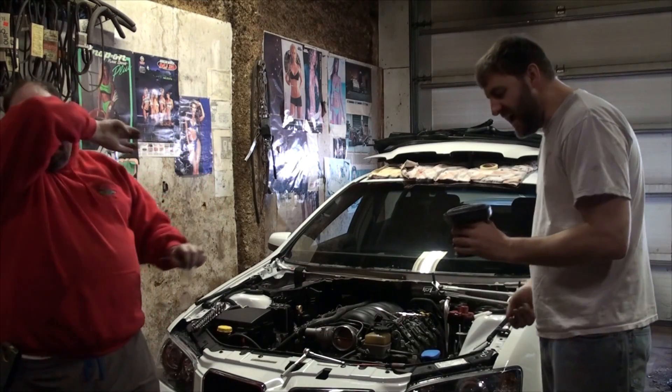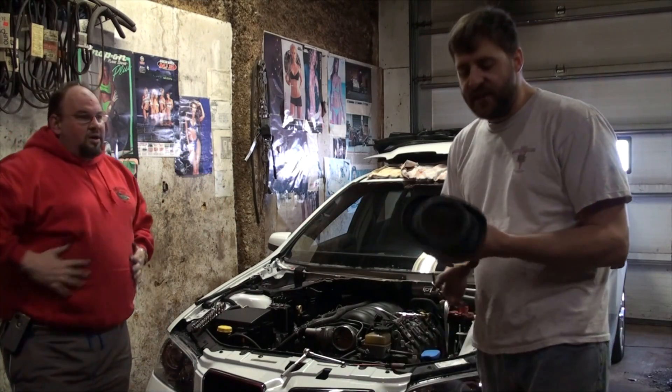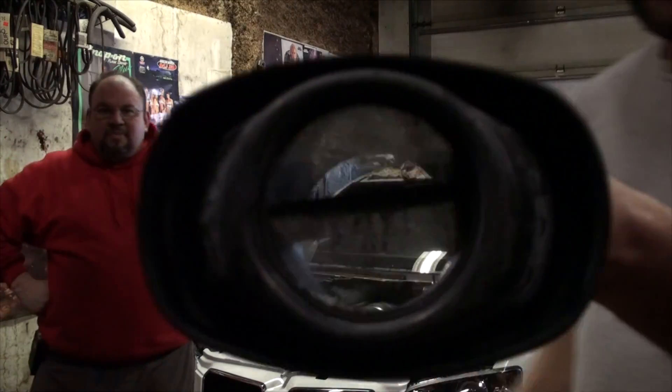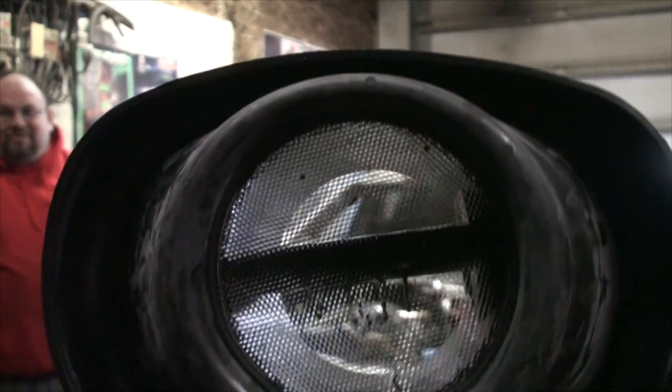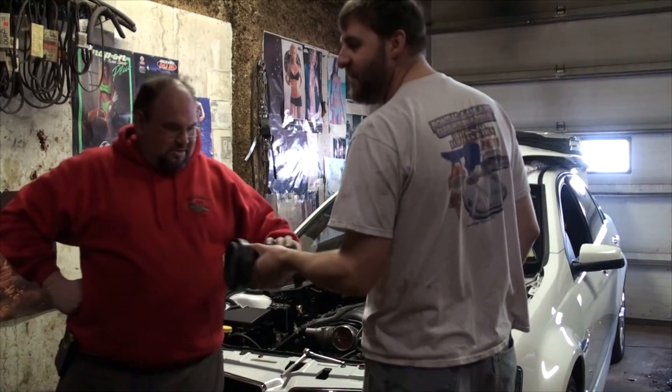For all you guys that run MAF Delete — he's got a VCM intake with a nice air filter in it, but look at what is in that MAF screen. I've already knocked some of it off. That's why it's there. Don't run a MAF without a screen.